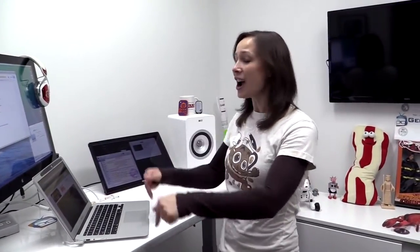Hey guys, I'm Callie Lewis. Today on GeekBeat, my new favorite monitor.